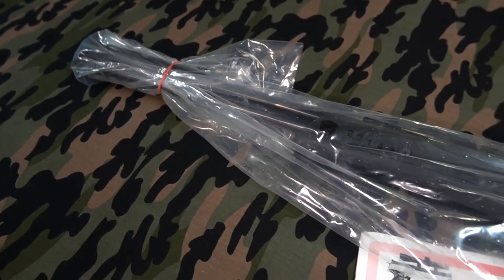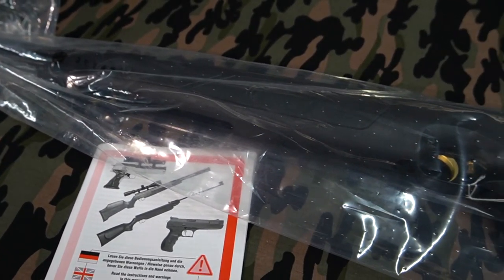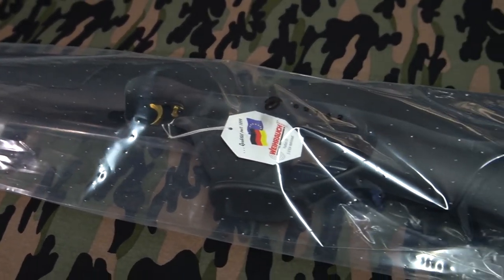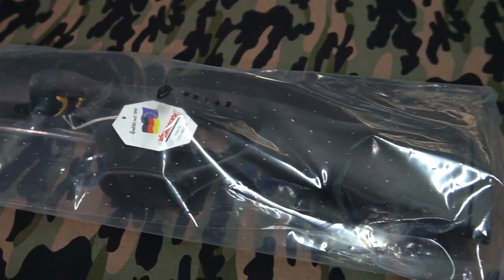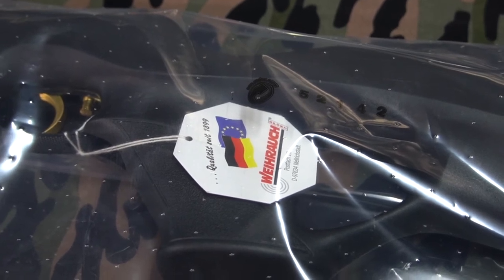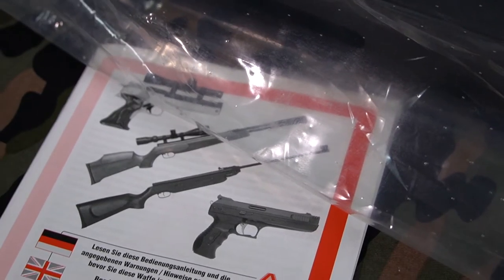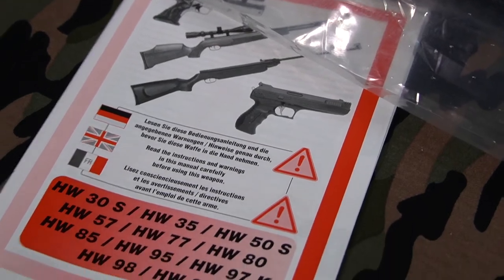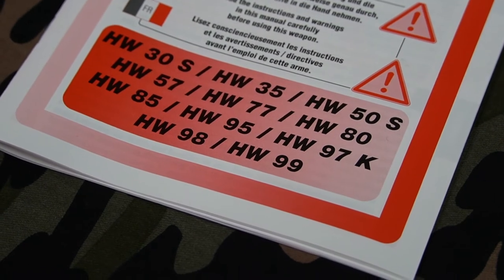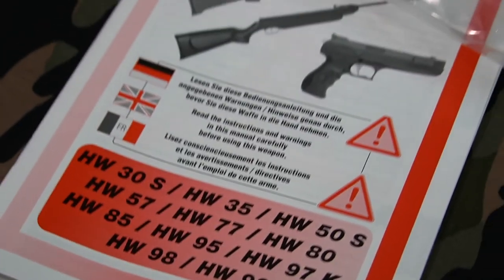This is exactly how I got it — it came wrapped in plastic and the original box went missing. I never got the original box. This is exactly how it came to me. It is brand new and made in Germany. It has the world famous adjustable record trigger and it did come with this instruction manual in various languages: German, English, and French. It is a generic instruction and safety manual for all those rifles, not specific to this particular one.